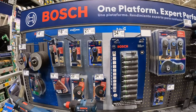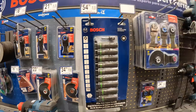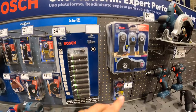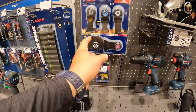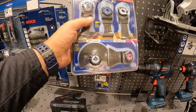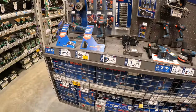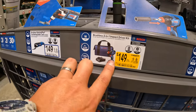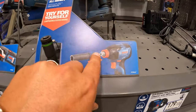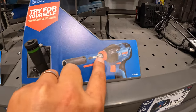I actually need a couple of Starlock blades — I recently got the Tilti multi-oscillating tool and it has Starlock, so I need a couple of Starlock blades. $149 for their impact driver Freak — that does sockets and quarter-inch hex bits. That's an amazing feature.